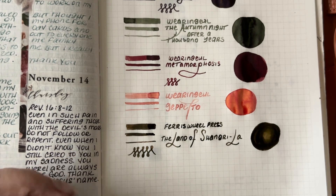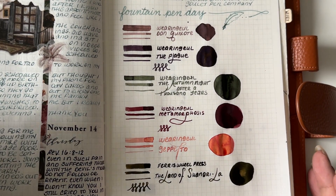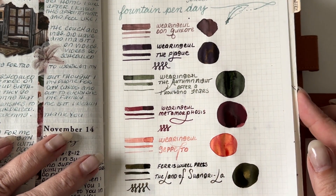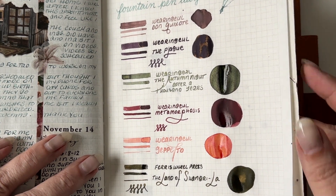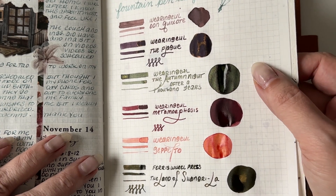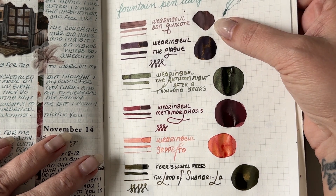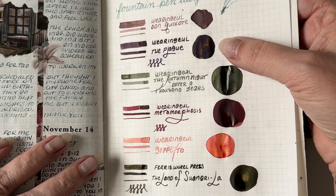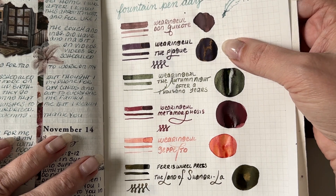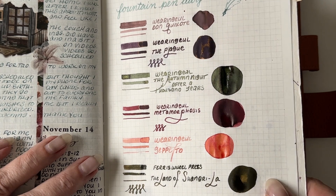Here's an overview of what I purchased from Atlas Stationers. Some of these are still wet, but I want you to see the shimmer that's in them. See here in the Autumn Night — each of them are just gorgeous. The shadowing is beautiful. Shadowing up here on the Don Quixote and then the Plague — you see the almost rose gold type shimmer in there? It's gorgeous. And even Shangri-La — it has not dried yet, but you can see that beautiful green-gold in there. It's completely gorgeous.